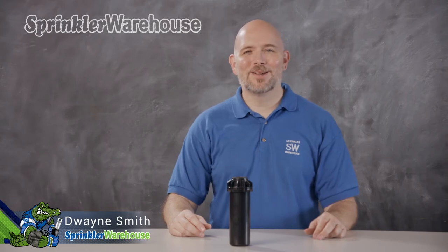This is the KRain RPS75 Adjustable Arc Rotor, designed for residential and light commercial applications. In this video, I'm going to discuss its features, show you how to change out a nozzle, and make some adjustments. I'm Duane Smith, your Sprinkler Warehouse Product Specialist. Let's get started.